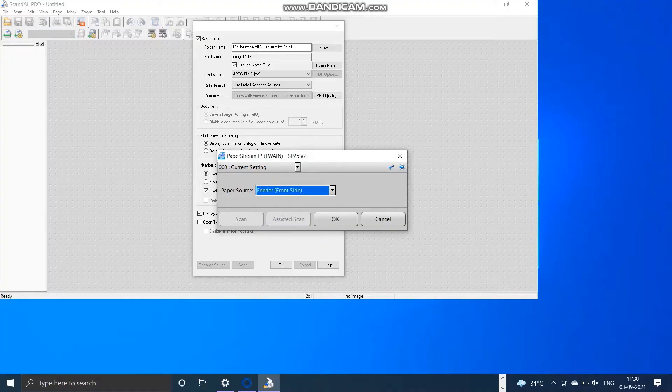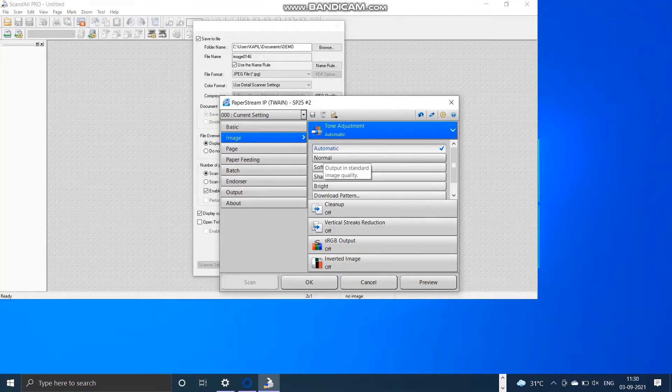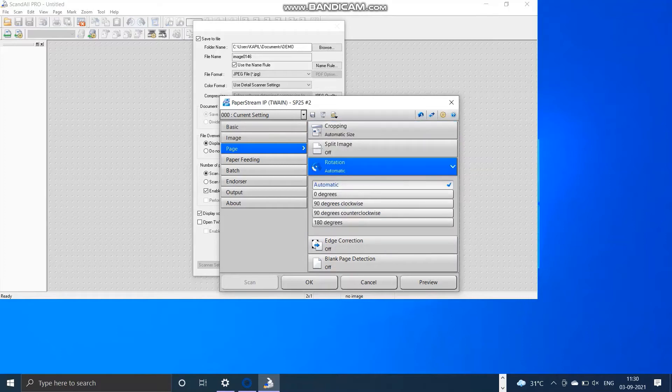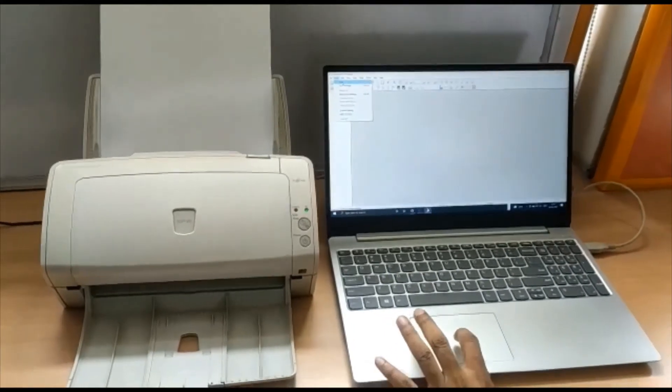In scanner settings, we will be scanning only the front side of the OMR, so select front side. We will be scanning in color, 200 DPI, A4 size paper. In the image option, we will scan in normal mode. Then go to page option and set the rotation to zero degrees, then click OK. All settings are done.